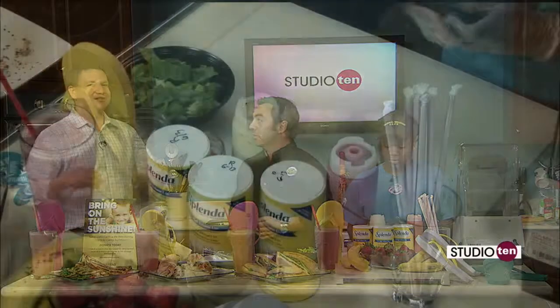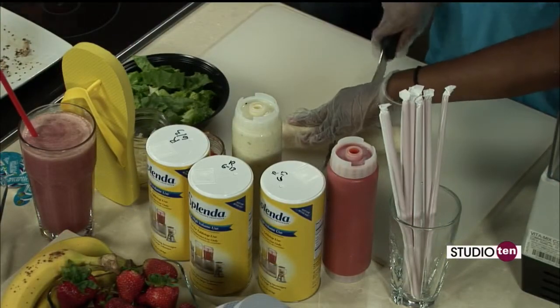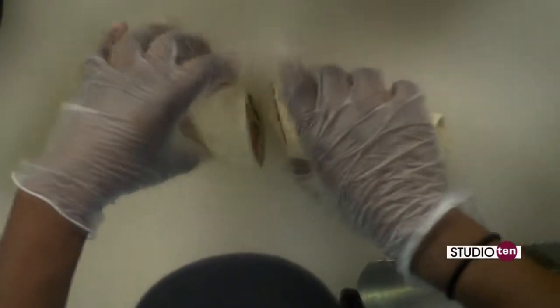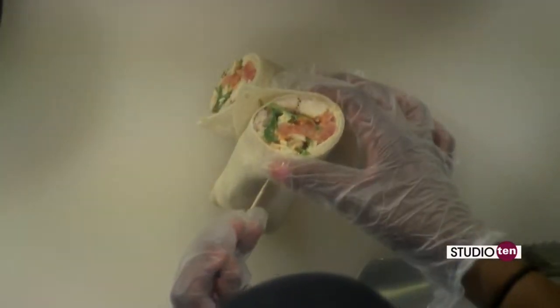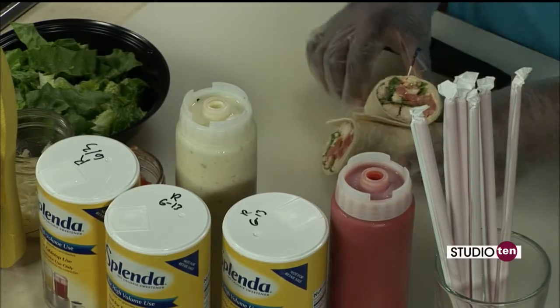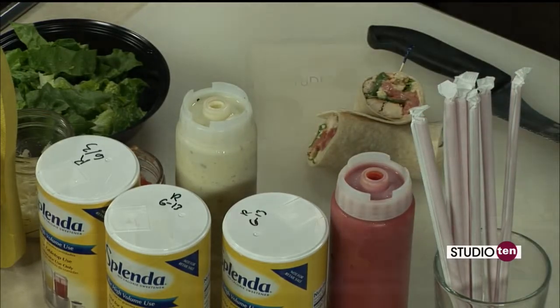Perfect lunch right there. I've actually been going to Tropical Smoothie Cafe a lot more recently because I need to drop some pounds and get back in shape, and all your stuff is so healthy. I usually go with the Chicken Chipotle Club and an Island Green. Island Green is the most popular smoothie — it's actually becoming a conversation piece all over the nation. Parents love it because they can get their kids to drink a smoothie with spinach and kale, and children love it. You don't think it'll taste good, but I challenge you to try it out — it is delicious.